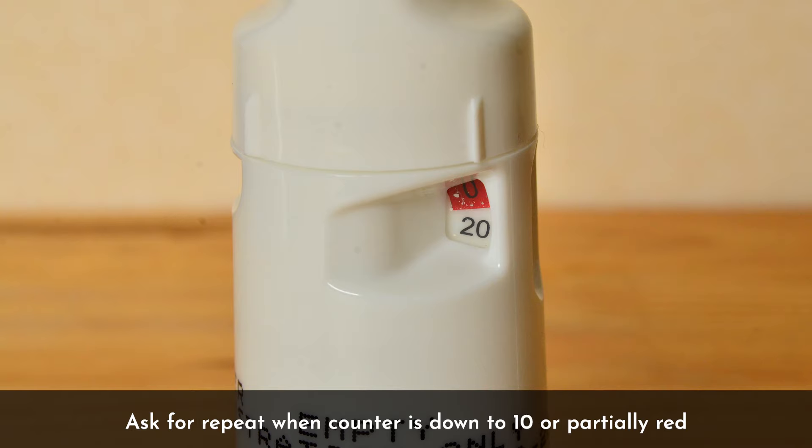Once you get down to around 10 doses, this window will become partially coloured red. When this happens, you'll need to go and get a repeat from your pharmacist or a new prescription from your doctor.